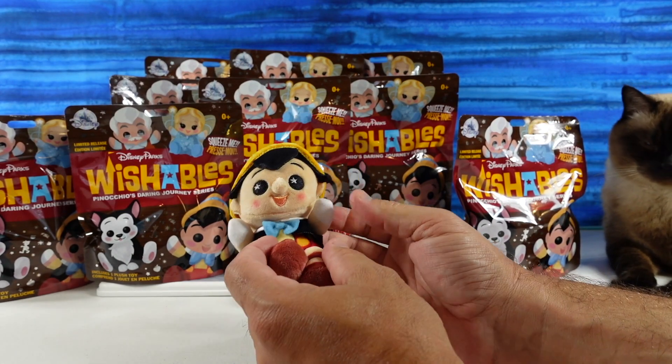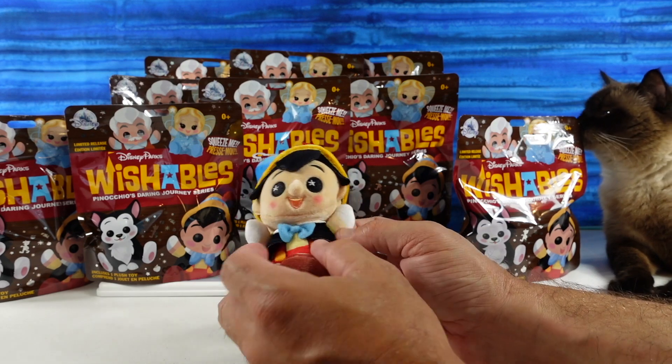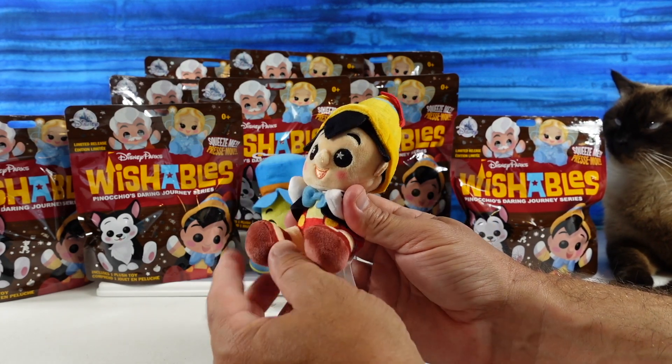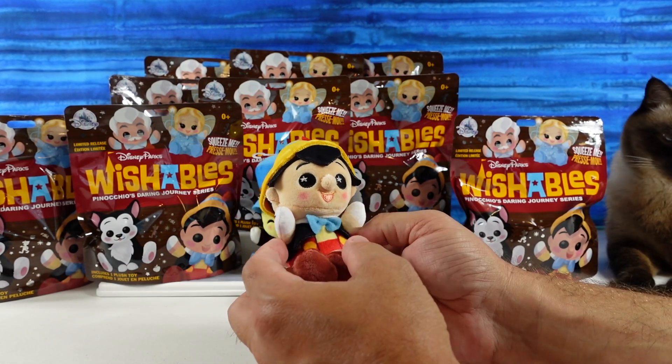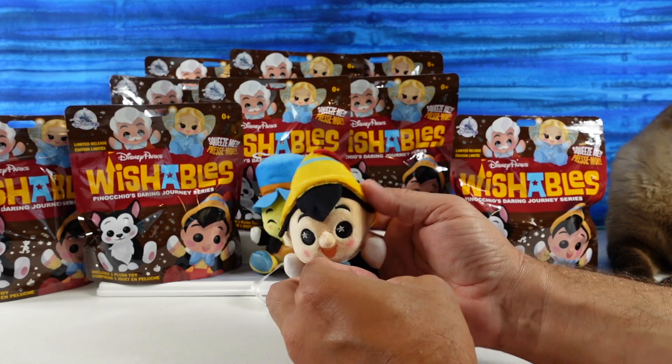All right, we have Pinocchio to start with. He's really cute. I like his little shorts with suspenders and his little coat tie. Little Mary Jane shoes. Very cute little Pinocchio.